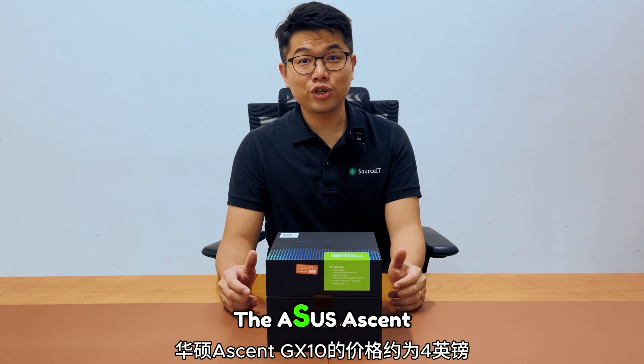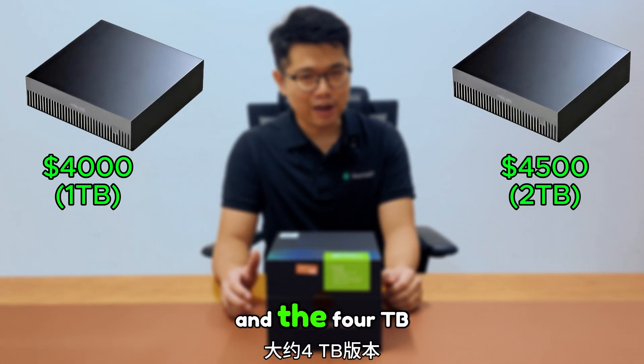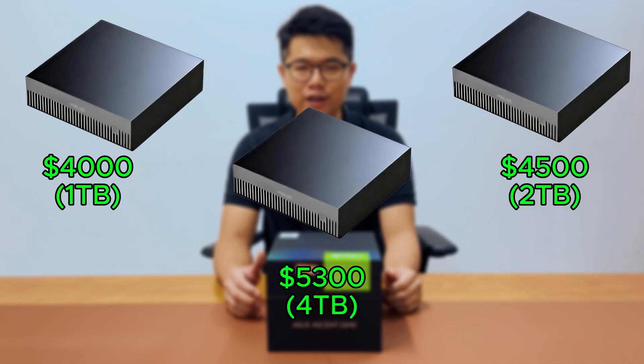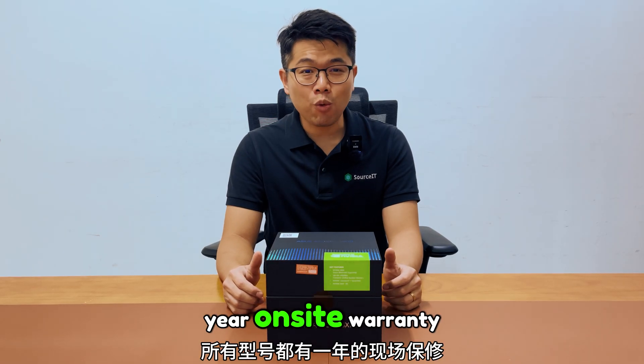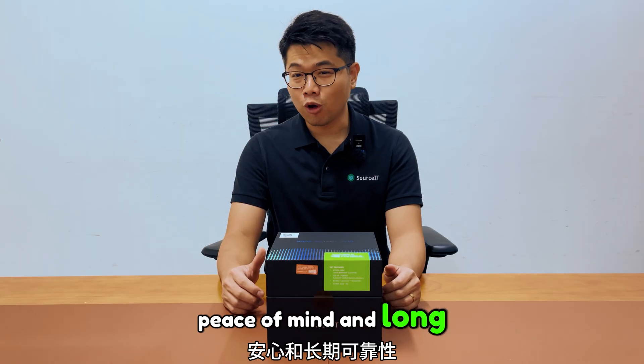The ASUS SN GX10 is priced at around $4K for the 1TB version, around $4.5K for the 2TB version, and around $5.3K for the 4TB version. All models come with a one-year on-site warranty, with an option to upgrade to three years, giving you added peace of mind and long-term reliability.